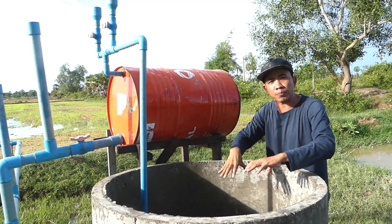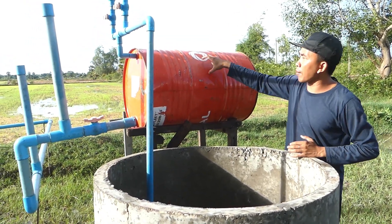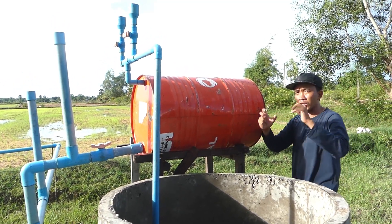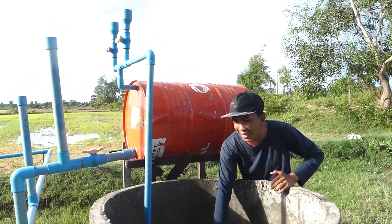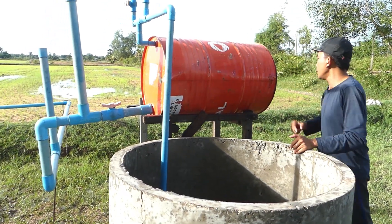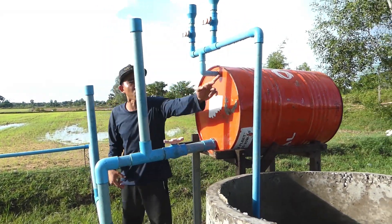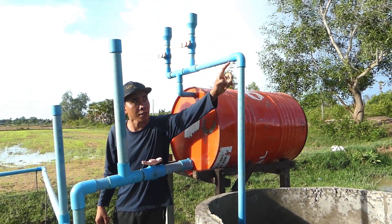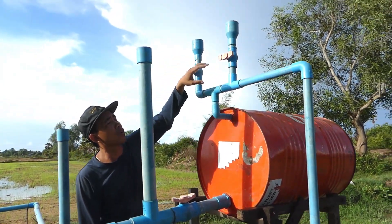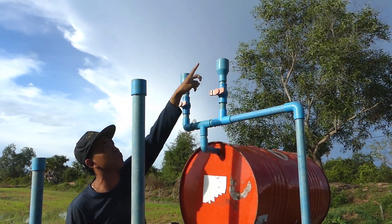I use this drum — this is the main drum — to create pressure and push the water from the deep well through the input pipe. The input pipe size is 34 millimeters, as you can see here. We use double check valves: one for filling, one for the water to come out.